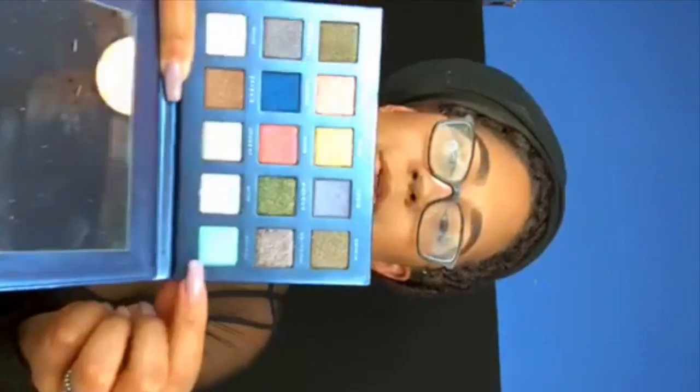I have a palette here — it's the Dreamstay palette from Bad Habit. It's pretty much the dupe for the Rihanna Galaxy palette, so I was like, I can use this to create this look. She has like the Cinderella-esque blue, and this is the closest blue that I have to that. So that's what I'm going to be using on the lid.